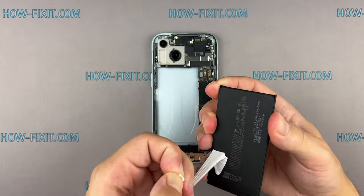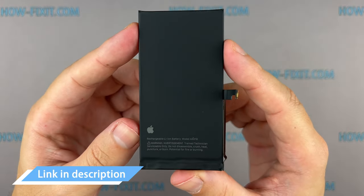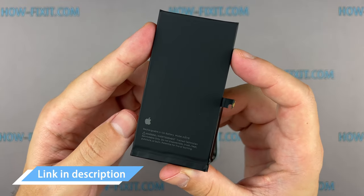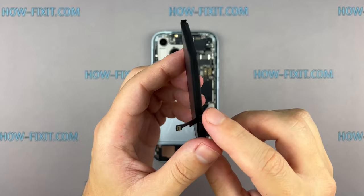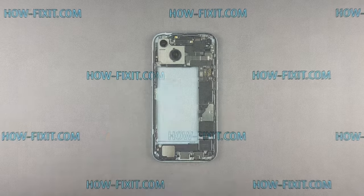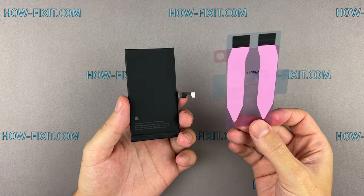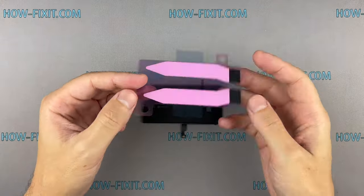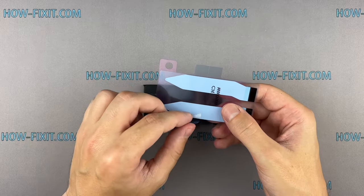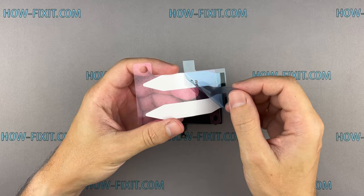The battery is now released, allowing you to begin its replacement. In the video description below, you will find a link to a compatible battery for your iPhone. It's time to put in the fresh battery. Use adhesive strips to secure the battery to the case. Alternatively, you can use double-sided adhesive tape. However, I highly recommend using adhesive strips as they are easier to remove in case you need to replace the battery again.